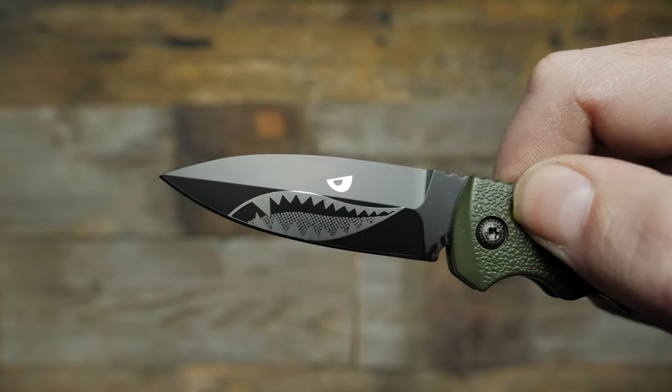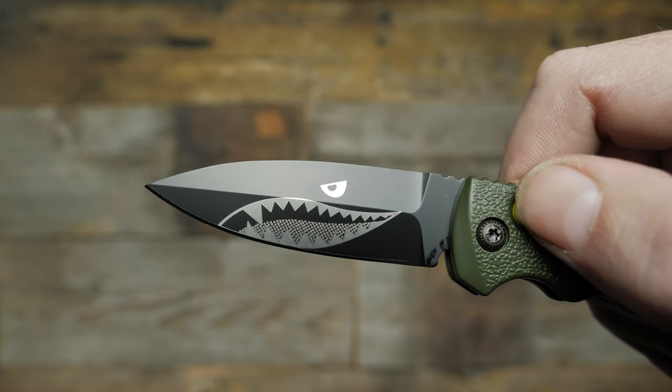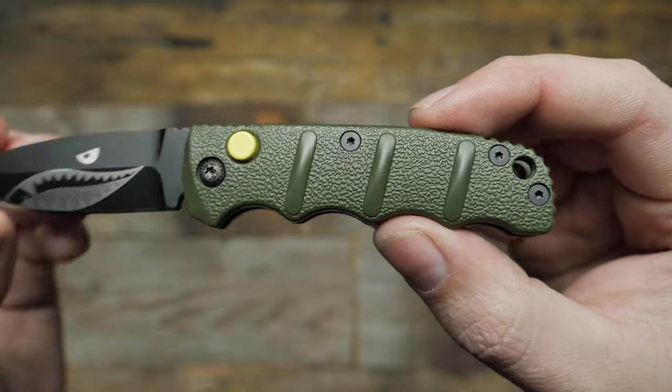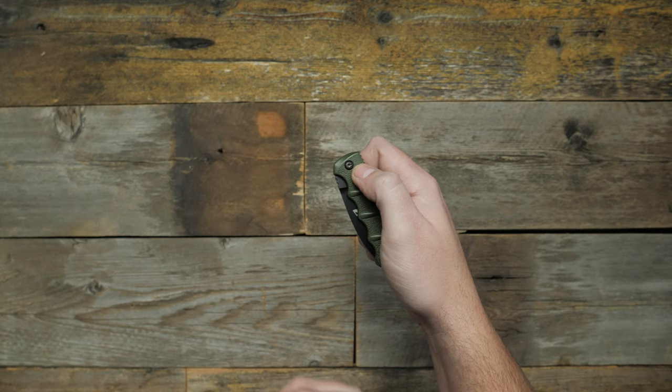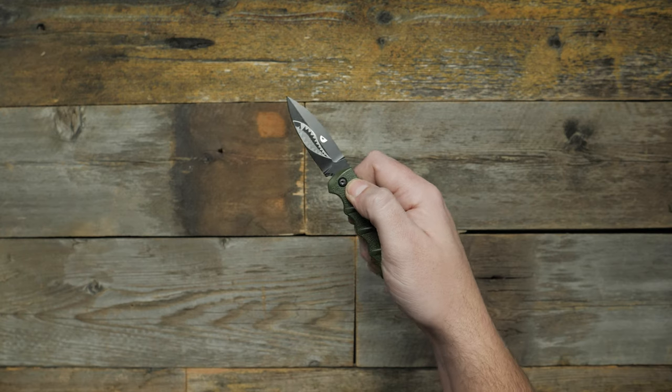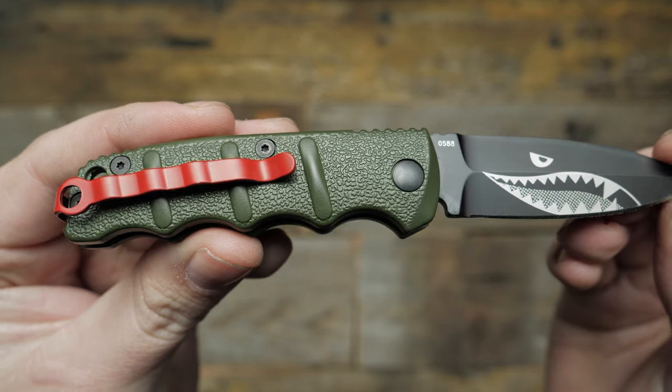The dagger style blade is sharpened on one edge and has a black finish with the shark face boldly plastered on both sides. The handle is made of OD green aluminum to match the aesthetic. The push button automatic opening is snappy and consistent with no play, and the red pocket clip is sure to draw attention.